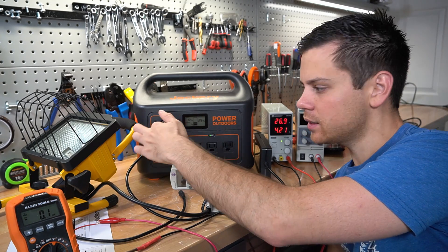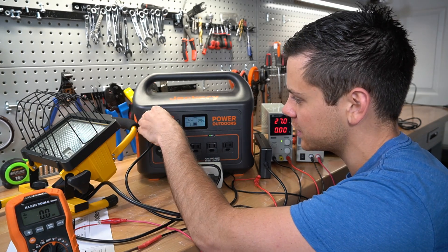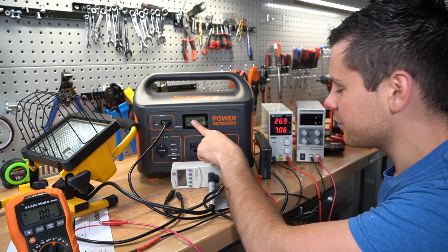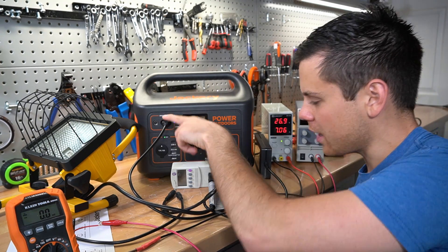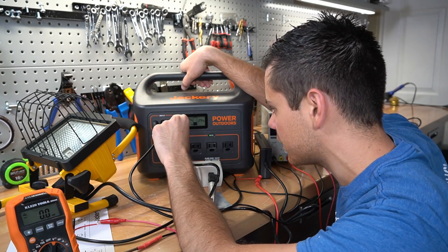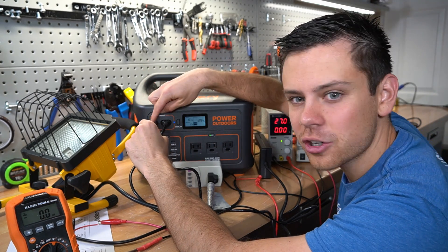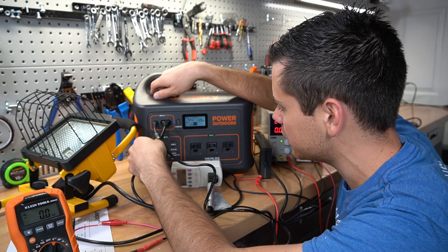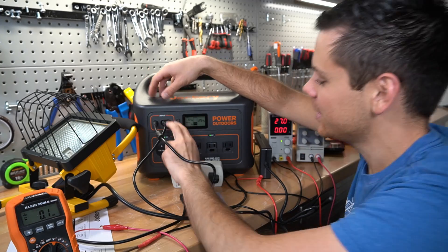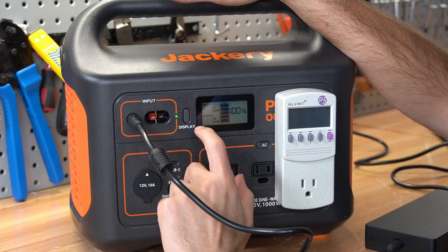Let's see whether it favors AC charging or solar panel input. It's actually preferring the AC charging method, but we're only getting 164 watts. Disconnecting and using the solar input gives 176 watts, so you can charge faster with solar input. However, it does seem to favor the AC charging side even if it charges slower. I disconnected the Anderson connector and put it back in and it still does not favor it — pretty interesting.